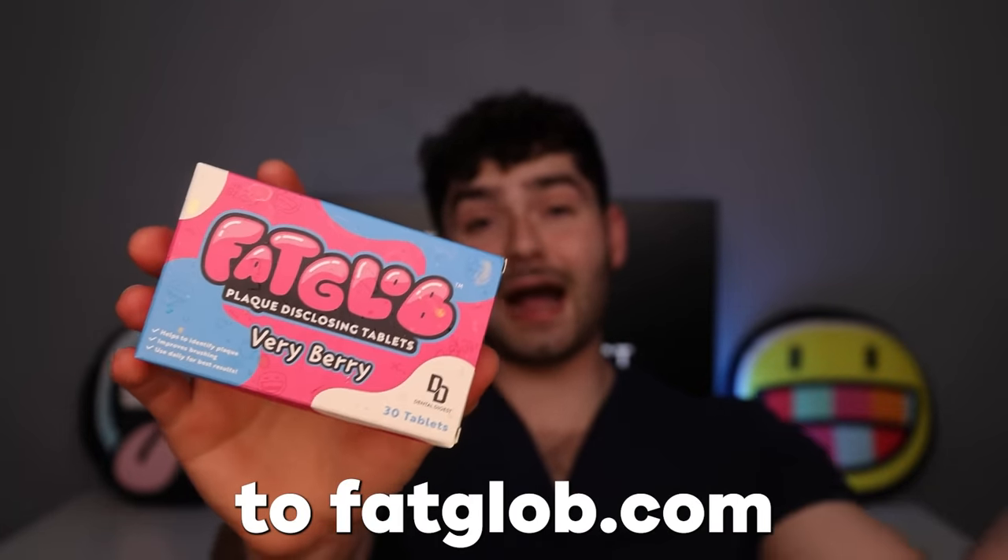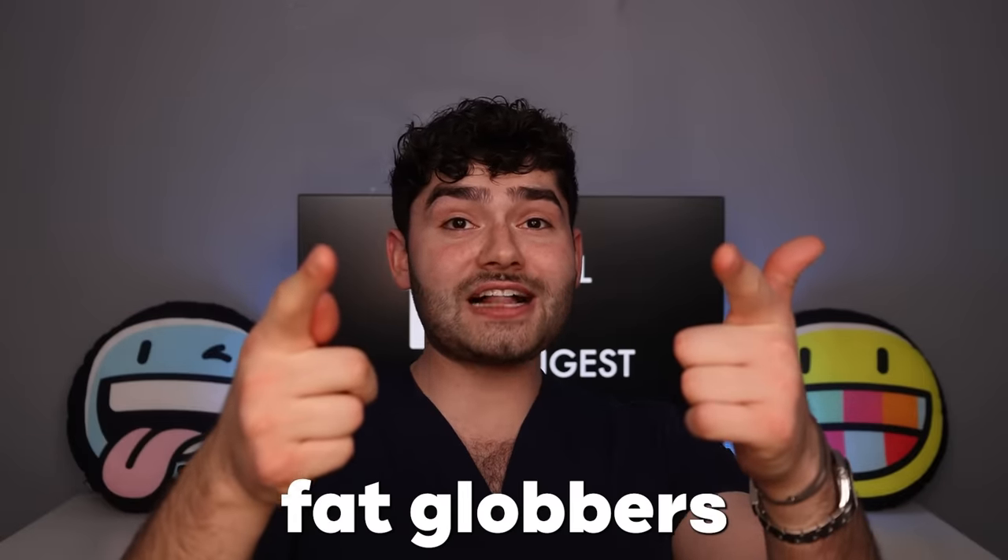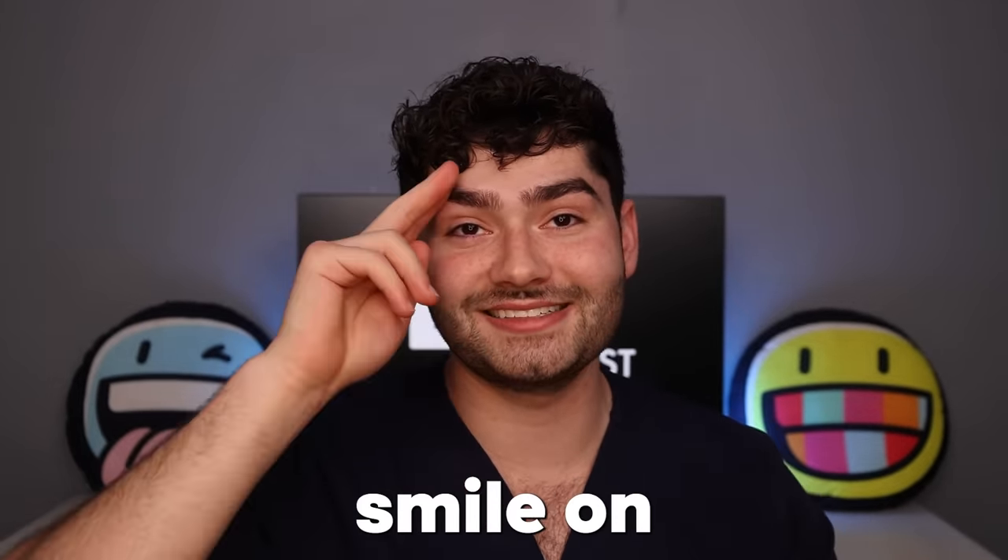Make sure to head over to fatglobs.com to get yourself some fatglobs disclosing tablets — they help you brush every day. We'll see you fatglobs in the next one. As always, smile on. Ciao.